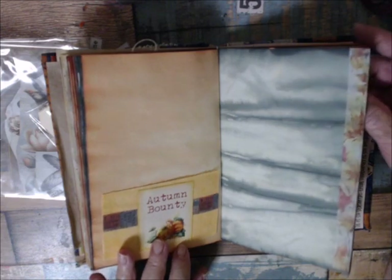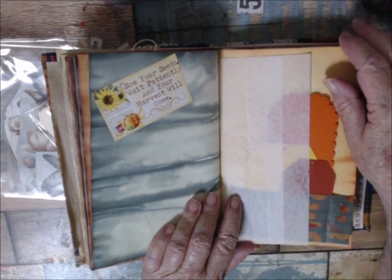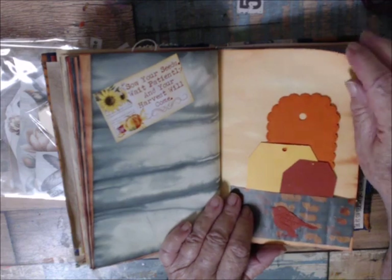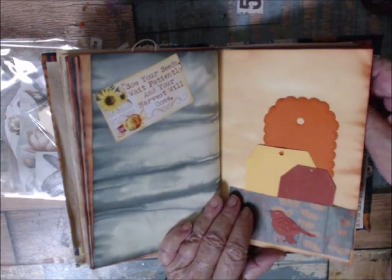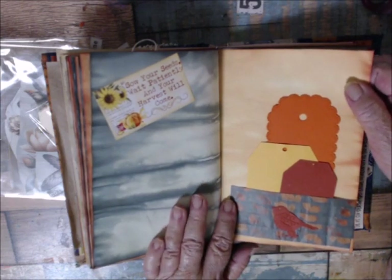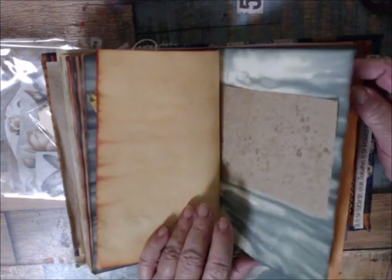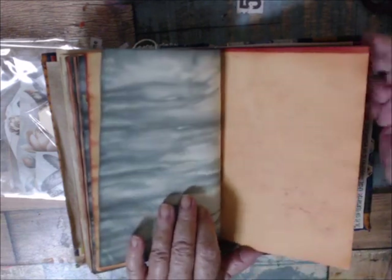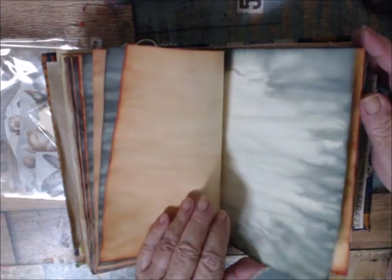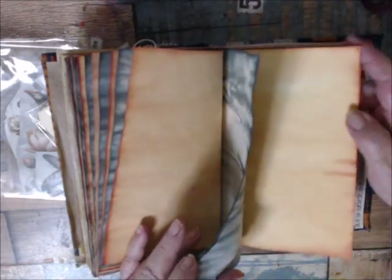I'm trying to use up a lot of washi tape. Here's another fabric pocket with Tim Holtz fabric tape, and this is washi tape on the edge. I'll probably put all the fall washi tape I have left over in with it too because I want to get rid of those. Here's more washi tape, and as you see I've got dryer sheets stuck in here because I don't know how long this is going to be packed up before I do anything with it.